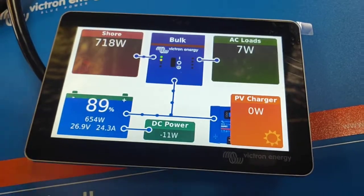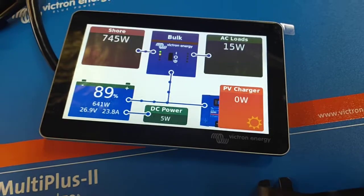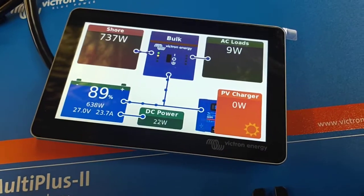For the Phoenix inverter, I'd say no more than about 2.5 amps. For a shore power connection, that'll be whatever you want — whether it's 10 amps or 15 amps from a caravan park, or if you've got a Honda generator, it might be 6 amps.